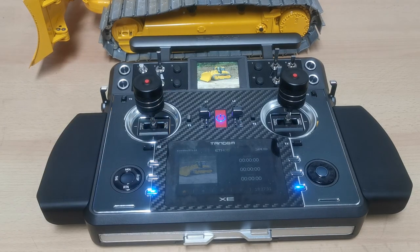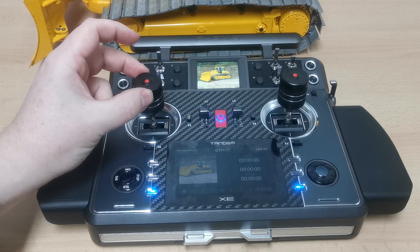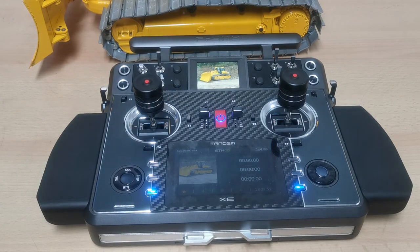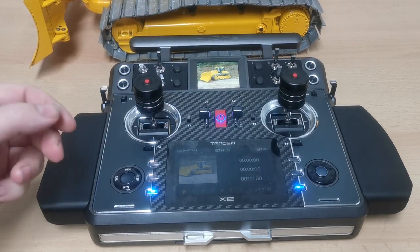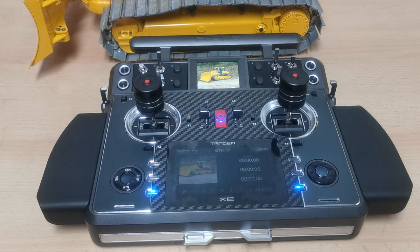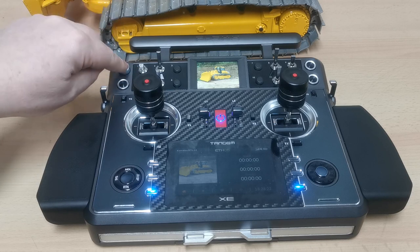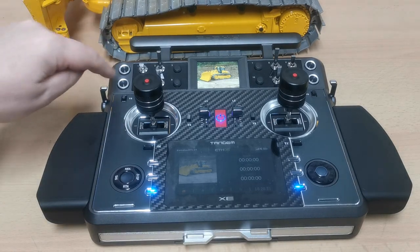The 3D sticks are quite cool - the middle section rotates while the top part is fixed, so you won't accidentally activate that function while operating. I like that idea. You also have four little retractable turn pots - you can pull them out when you need them and push them back in when you don't. Really cool option.